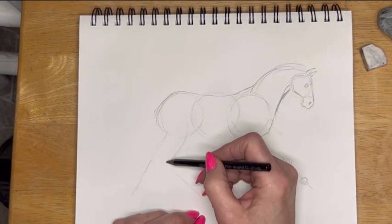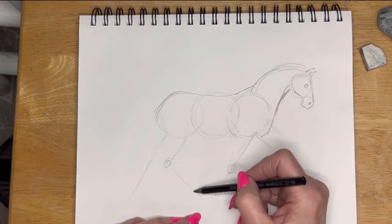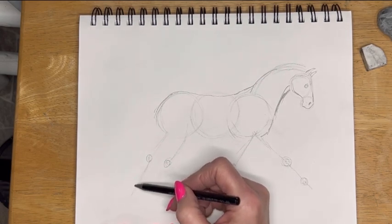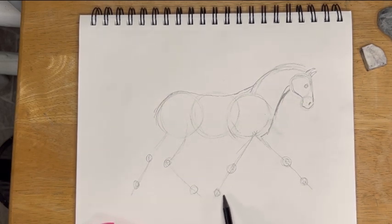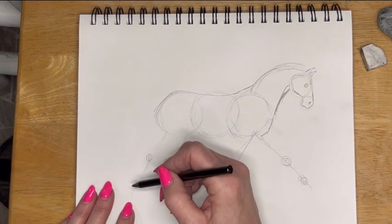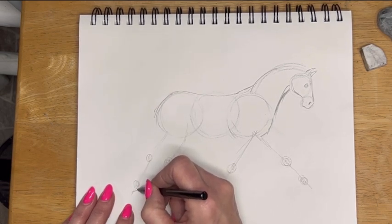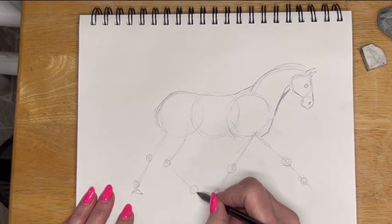Same here will be the hock right here, and the fetlock will be right here. The other hock here, and the fetlock will be here. It's almost in a relatively straight line — this hoof could be a little bit higher, so this fetlock could go a little higher. It depends on the position of the horse, so play around with it and have a little fun. I think about the hooves as being more of a triangle-y shape, and this gives me an idea of what I'm thinking of for hooves — there's a triangle shape.